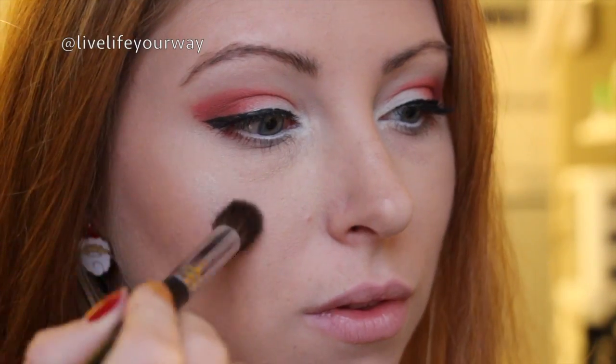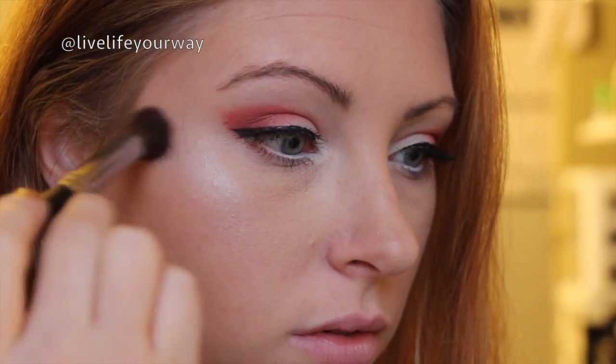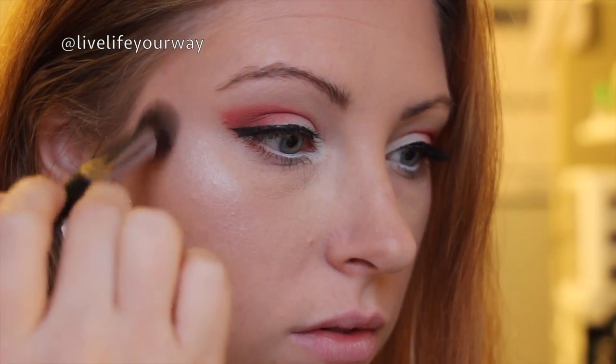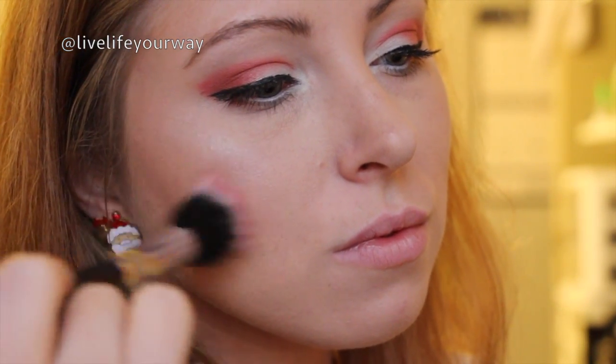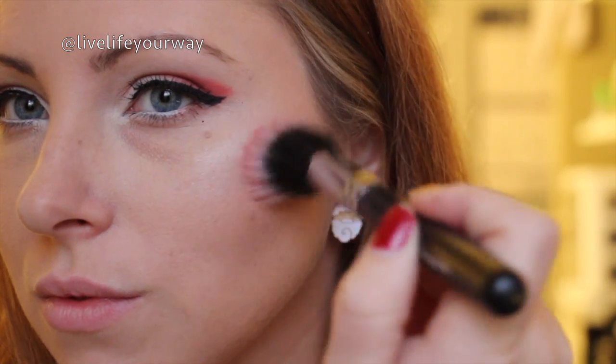Now to finish the face — I've already done my foundation and my contour. I'm using a highlight and I'm just going to buff that into the tops of my cheeks as well as the tip of my nose and my cupid's bow. For blush today I'm going in with a very, very soft mauvey, orangey pink and I'm going to put that on my cheeks to give me a nice flush. As always I put it on the backs of my cheeks because it suits my face shape better.